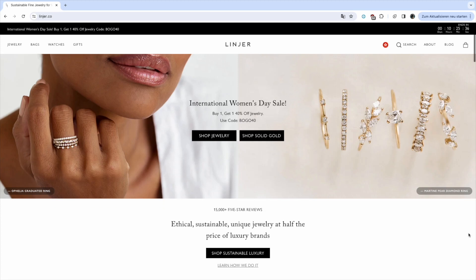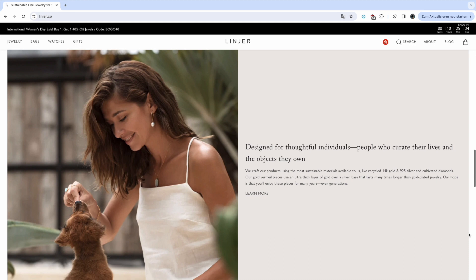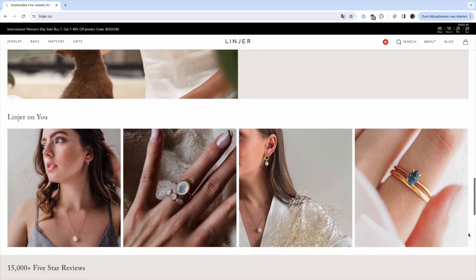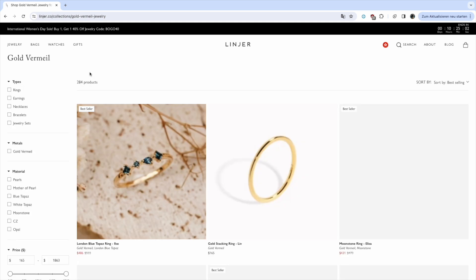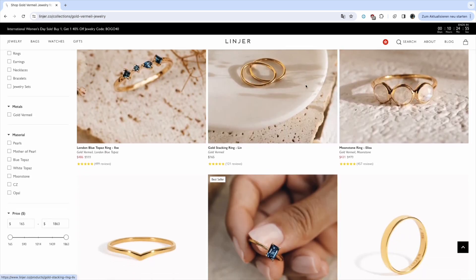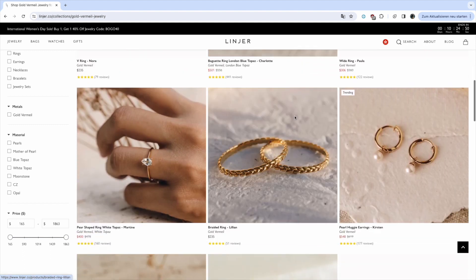Before we have a look at the jewellery, I just briefly wanted to give you an introduction into the brand for all of you who have never heard of Linear before. Linear is a female founded brand. They sell luxurious as well as sustainable jewellery for a fair price. They're against fast fashion and want to make products that last a long time. They sell jewellery made from sterling silver, gold vermeil and also solid gold. They also sell bags and watches. All of the jewellery pieces I'm going to be reviewing today are made from gold vermeil because I just prefer gold to silver.